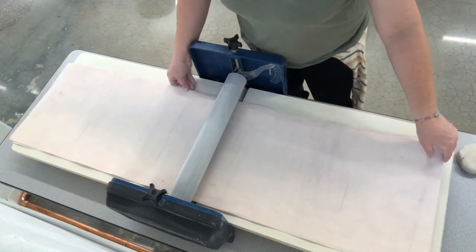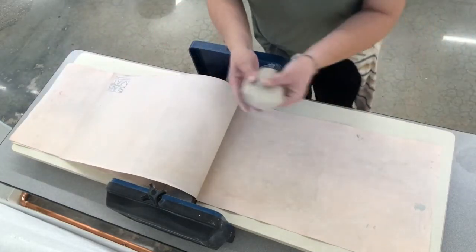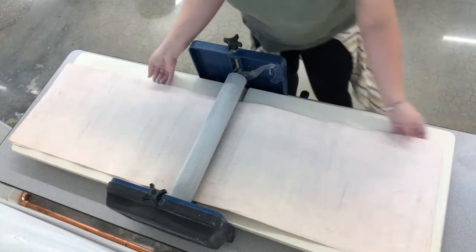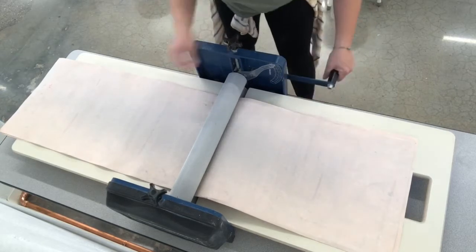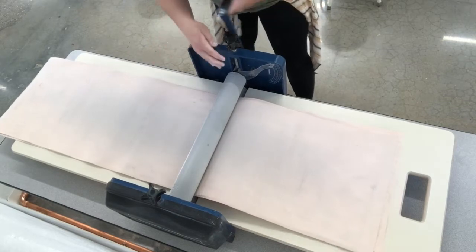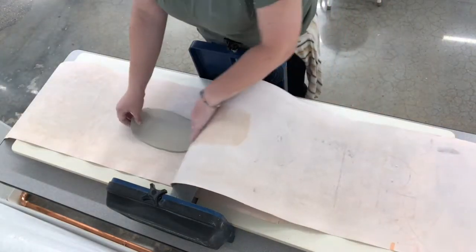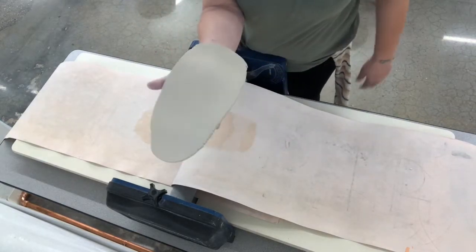I'm going to flip over the top and take my patty of clay. This is wedged, no air. I'm going to flip that over — it kind of helps if you pull it so it gets closer to the bar. Sometimes as you're starting you have to tug on it to get it going. We roll it through, flip it up, and there's our slab of clay. If you're in the studio, this is how you would do it.